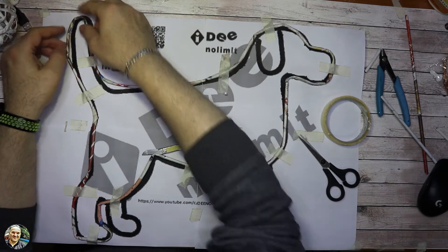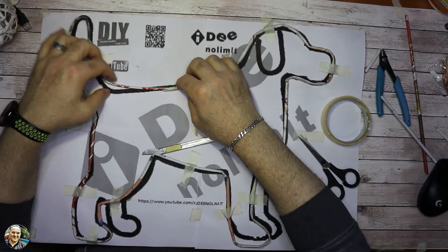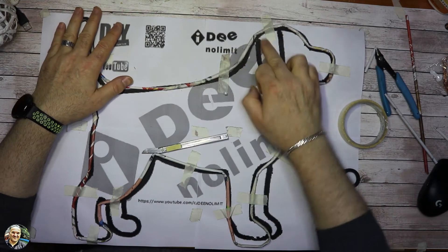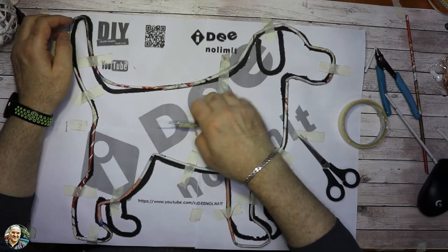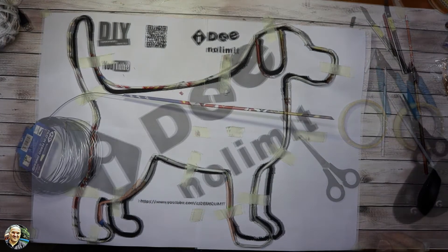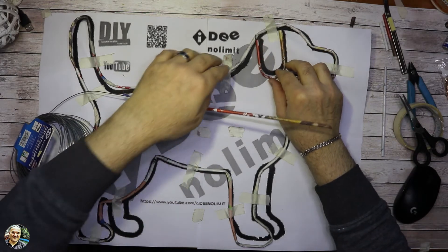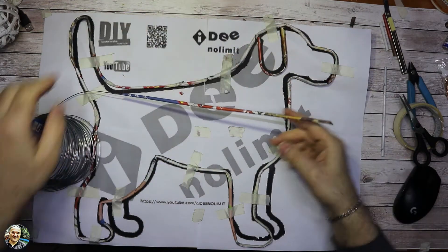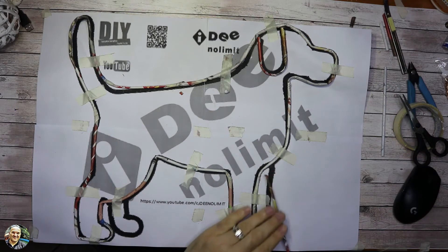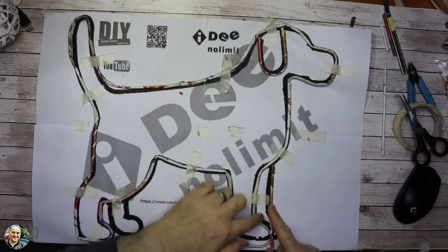Una volta collegati i pezzi, cominciamo a dare un po' di forma — possiamo sempre aggiustare. Prima di mettere i pezzi per le giunzioni, dobbiamo continuare a metterci l'orecchio e le due zampe, e poi cominciamo a mettere i pezzi per rinforzare il nostro disegno. Abbiamo fatto anche l'orecchio con un pezzettino, poi andremo ad incollare con la colla a caldo. Adesso faremo le rimanenti due zampe — anche qua dopo le andremo ad unire con la colla a caldo — prendiamo la forma, le facciamo tutte e due e poi con la colla a caldo andremo a unirle.